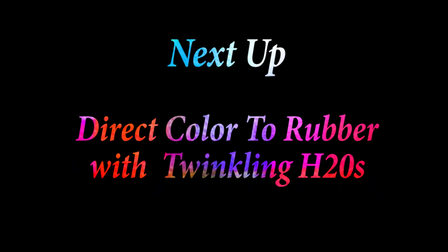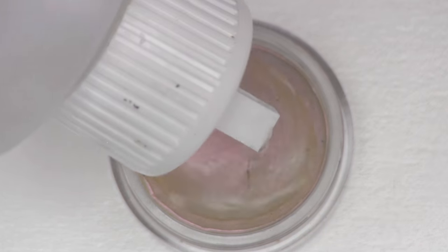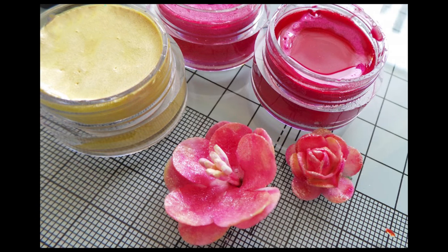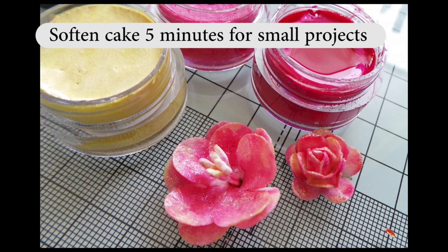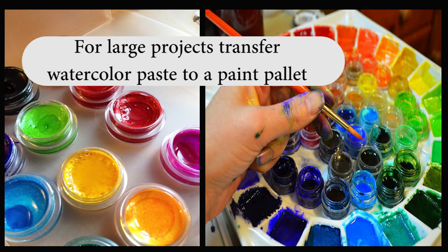Next up: direct color to rubber. The first step is to activate these with water. One of the hardest parts of playing with Twinkling H2O's is the time you have to wait for them to soften — five minutes for small projects, 15 to 20 minutes if you want to transfer some nice creamy watercolor paste to your palette for a larger project.